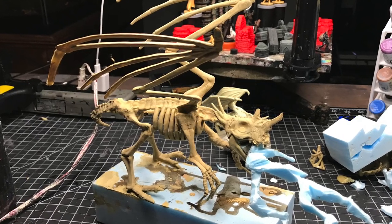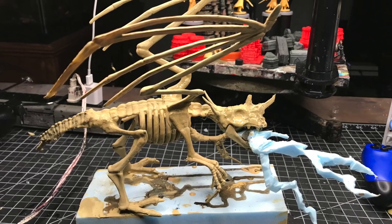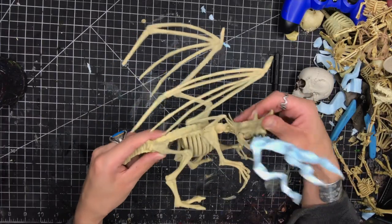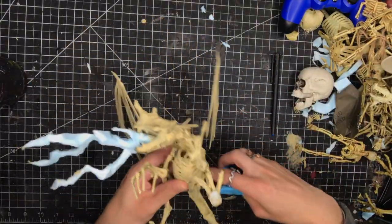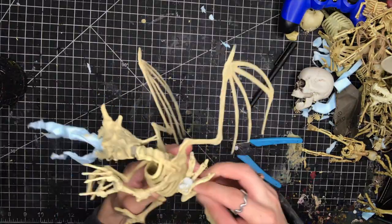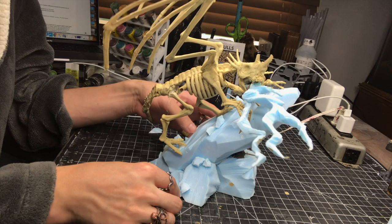The paint is good but the pose sucks. To get the pose that I want I'm going to break off some of the joints that I've glued together and reposition them so it's a little bit more dynamic and looks like he's climbing up something. Here you can see the repositioned pose looks much more dynamic.